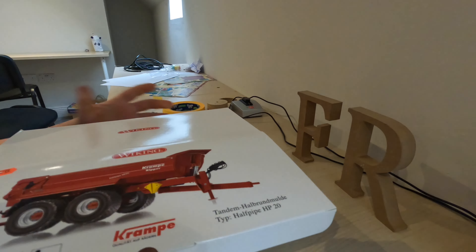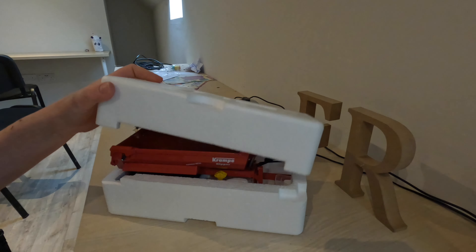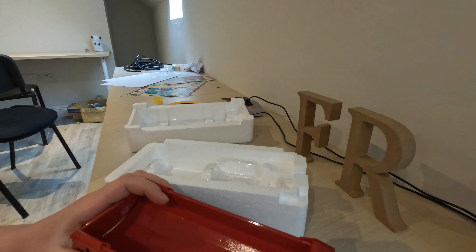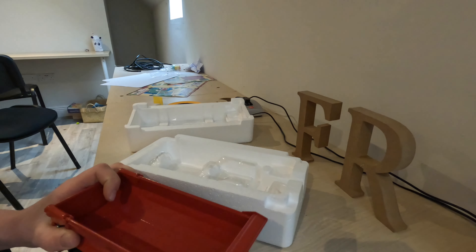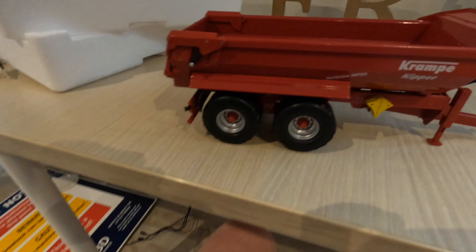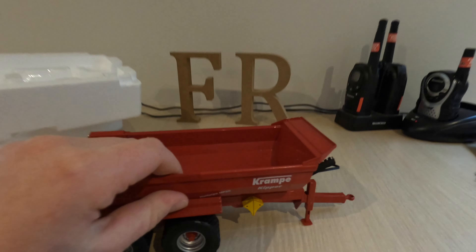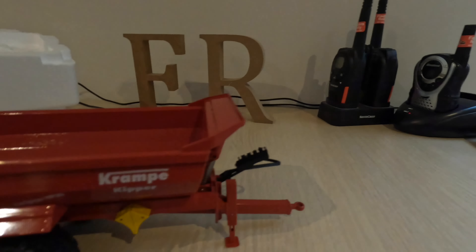I've never got a Wiking before but they're supposed to be very good. I've really only had Britains and CQ. It's packaged similar to the CQ. And here it is — this is a Krampe dump Wiking dump trailer.